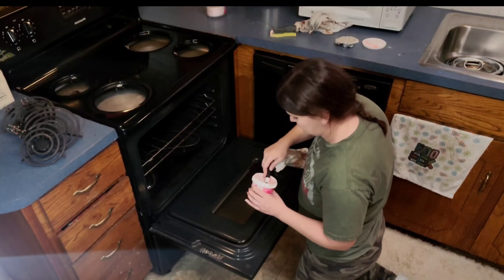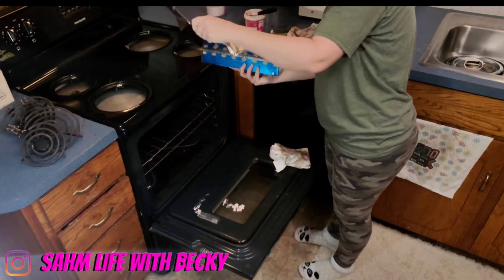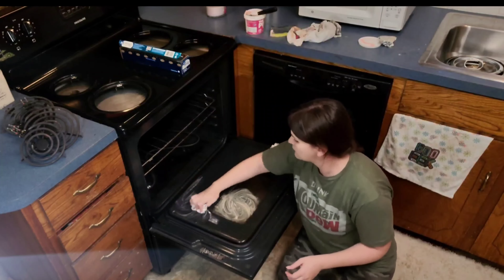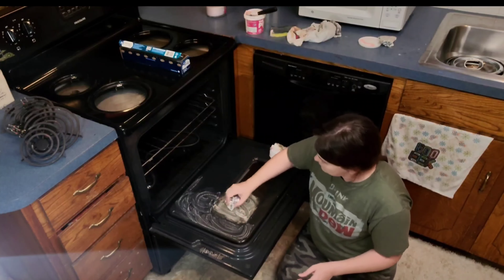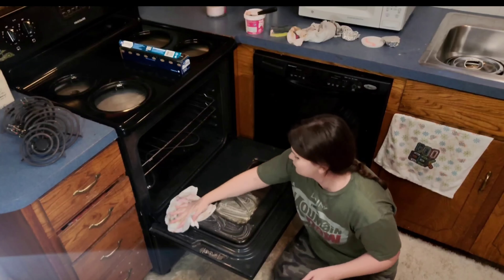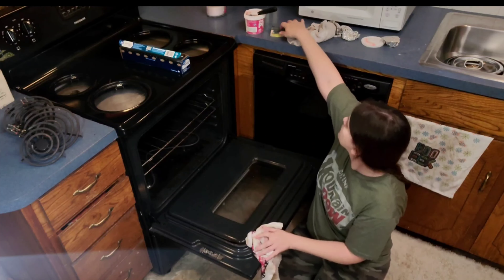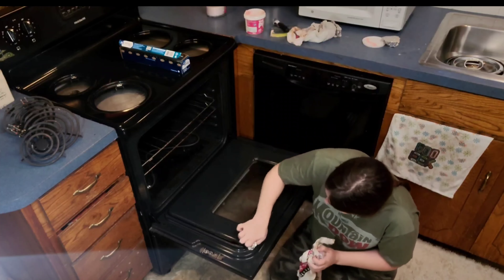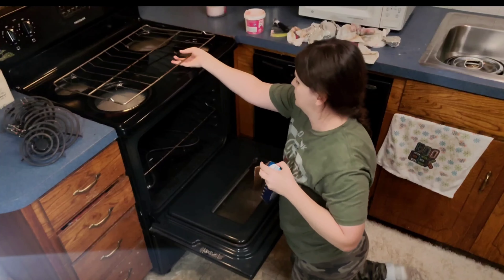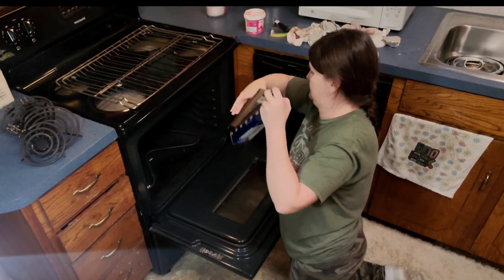The next area was some oven cleaning, and there is a technique on how to clean the oven with the Pink Stuff. I really had to do a lot of deep scrubbing and it took a very long time to get a small area deep cleaned. I do feel like if you have a different product it may have done a little bit better. Don't get me wrong — this did an amazing job — it's just a lot of scrubbing.